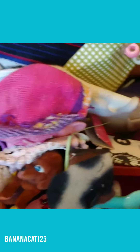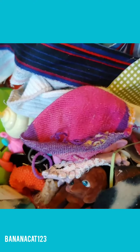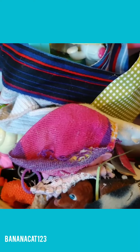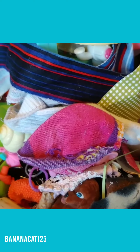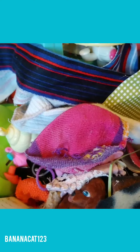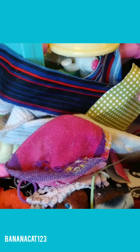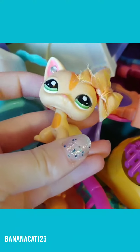I have this bin right here and another bin right here. After dumping out the first bin, we have quite a lot of stuff here to sort through. The way I'm going to do this is I have little baggies, and I'm going to be separating all the tiny accessories — like food items, clothing items, stuff like that — into separate baggies based on what they are.